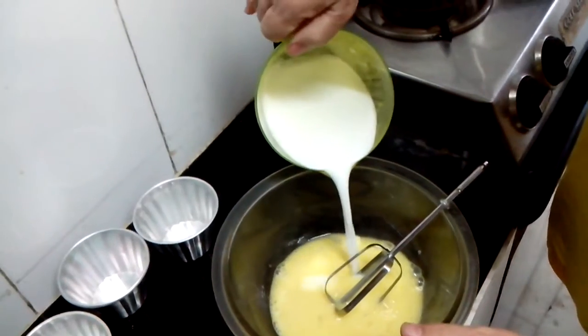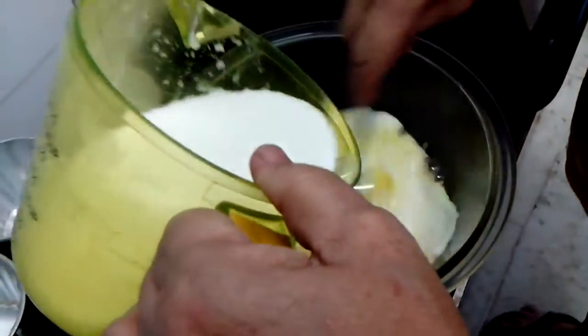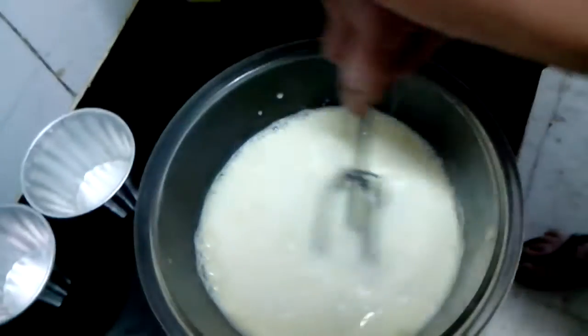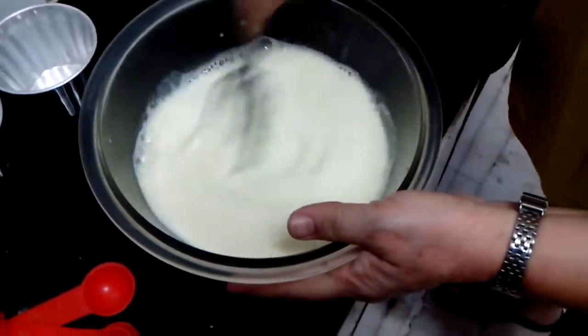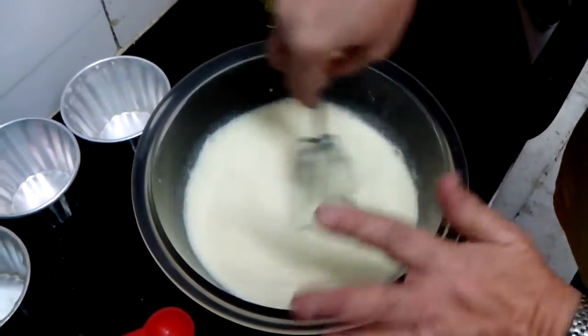300 ml milk. It is warm — I have boiled it a little bit, it is just warm milk. Done. So this is ready now.